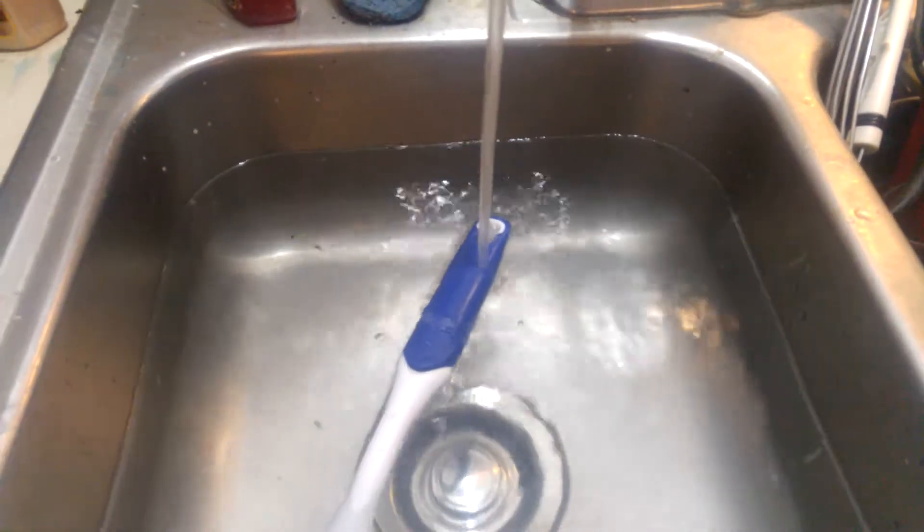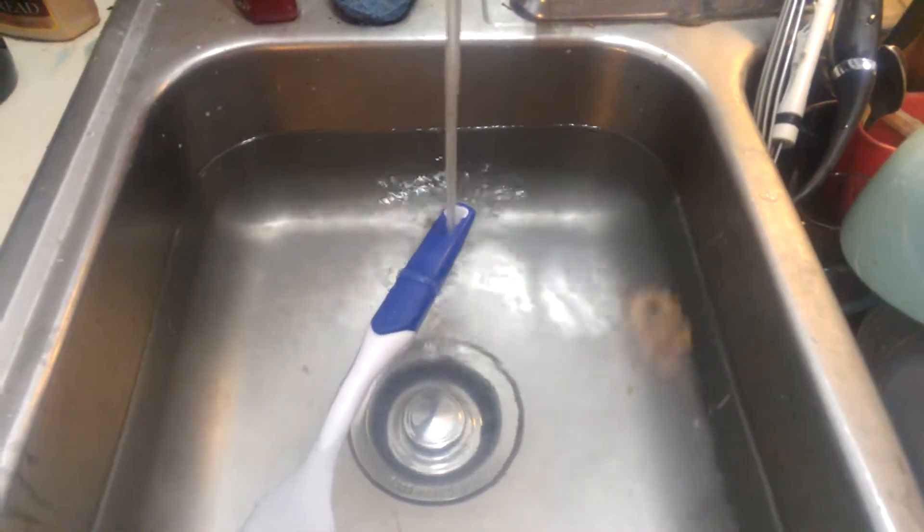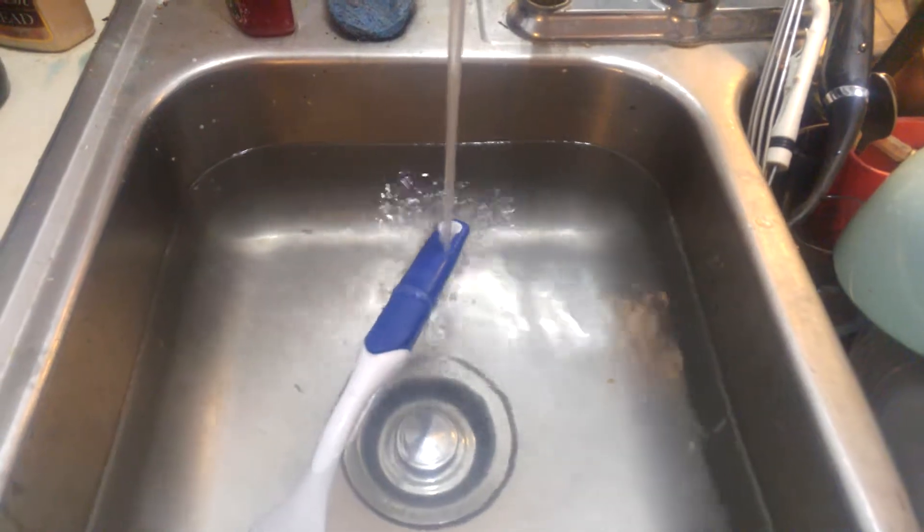I didn't do this on purpose. I'm getting ready to do dishes, and I heard the sink making a noise, and this is what it was doing.